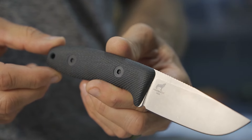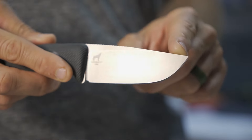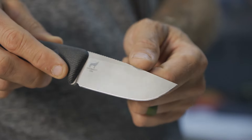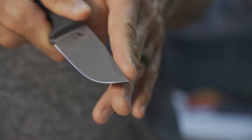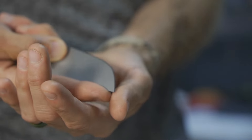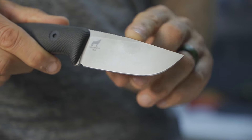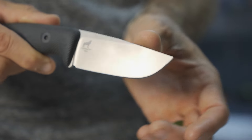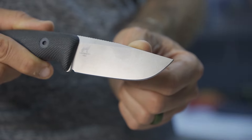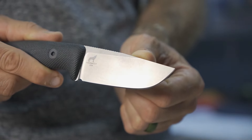Point number seven is the blade shape, which I think is awesome for EDC. The tip angles down yet stays fairly straight, allowing for nice straight-on penetration and the ability to dig into things easily — great for digging out splinters. This knife strikes the balance between EDC and camp companion. The belly is sweet but not overly aggressive, hitting that perfect spot between utility and general function.